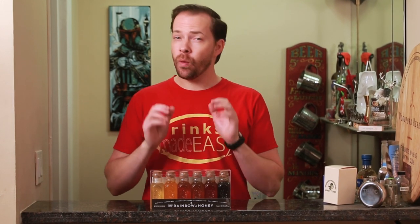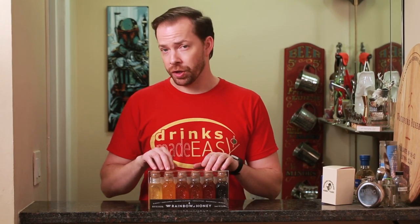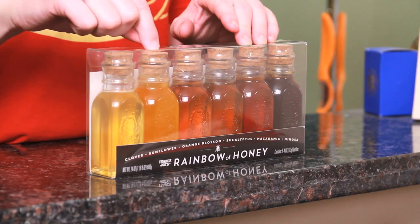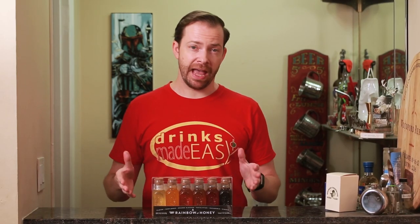Welcome to Drinks Made Easy. We're coming to you with a quick video for a great holiday gift idea. I was at my local Trader Joe's and they have this honey gift set for 10 bucks, which is phenomenal. So check your local store if they have it.